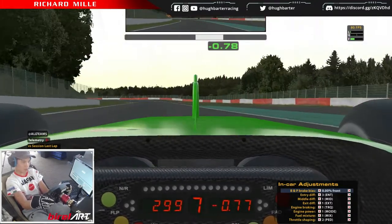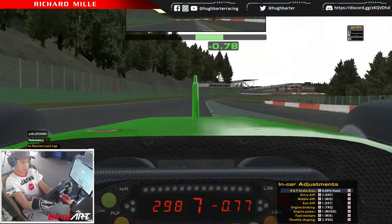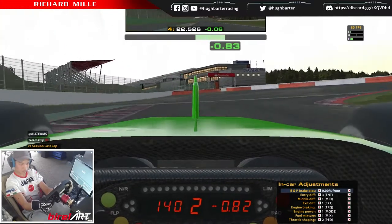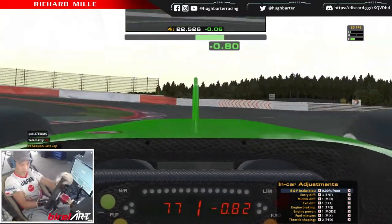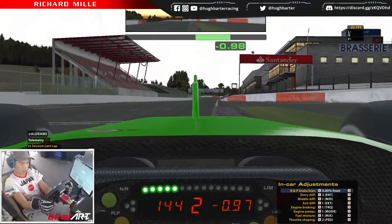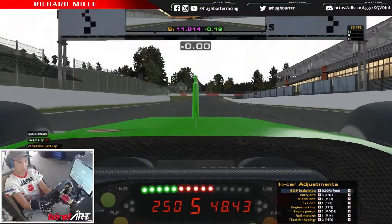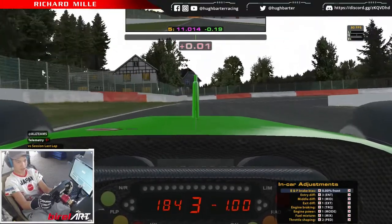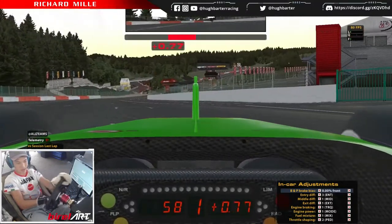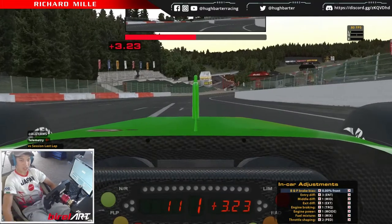See if we can gain more time through the last chicane. Okay, good exit — that's a good exit. Good lap! 2:48.4. So yeah, there's a lap around Spa in the 2009 Williams F1 car. I hope this helped and see you guys in the next video.